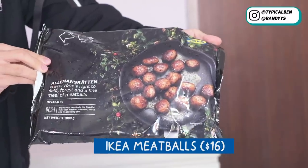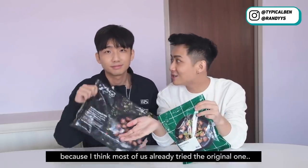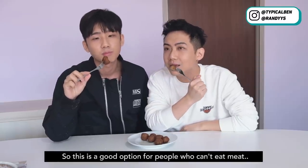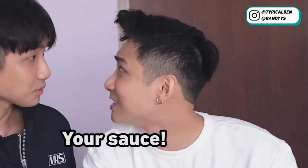So next it will be their famous meatball. This is the original one that I usually eat there — it has beef and pork. They also have the plant-based meatball, which is the vegetarian option and a new one also. So try the plant-based one, because most of us already tried the original. The plant-based meatball is done. It really tastes like a fake meatball. This is a good option for people who can't eat meat, or are vegan or vegetarian. Personally I really don't like this meatball. In general I don't like meatballs. Maybe you can add some sauce.